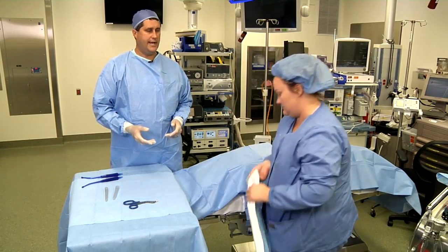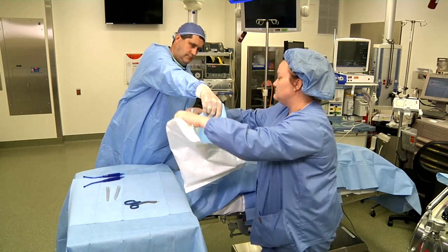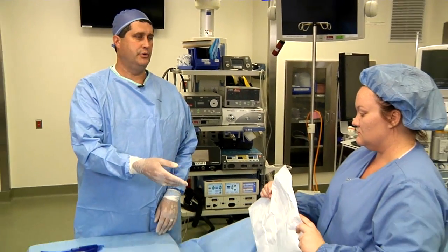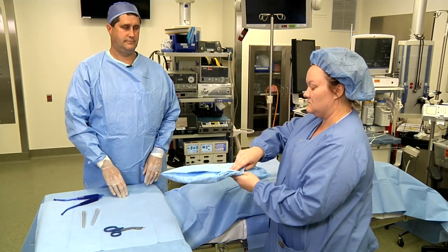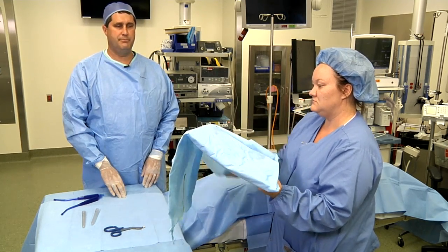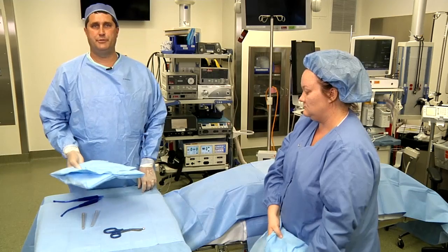The next piece to get handed up to the sterile field is the table pack. An alternative method to hand over the table pack is to have the circulator remove the blister pack and then use sterile technique to open up the blue. There are loose components inside the table pack, but they are double blue wrapped for transfer up to the sterile field.